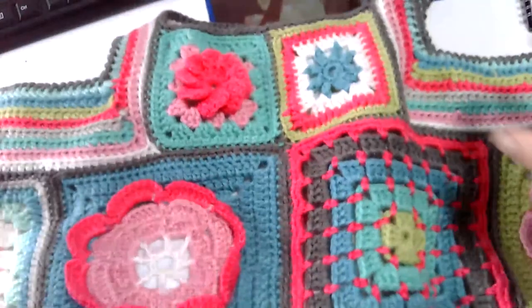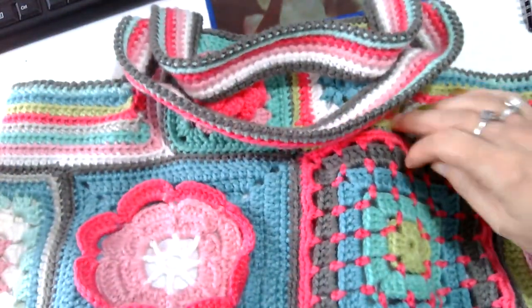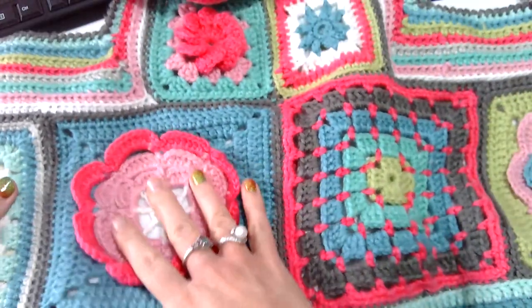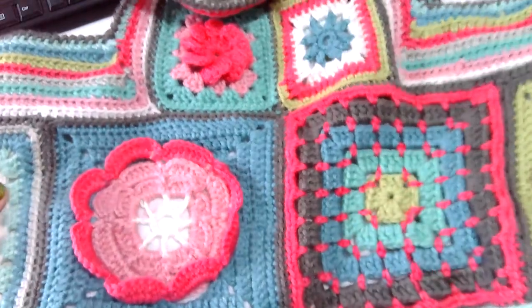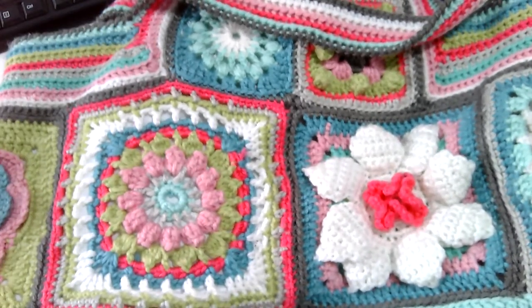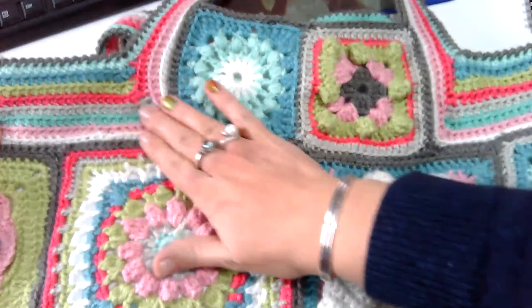Good morning, welcome to Saturday Craft. First thing I want to show you — last week I talked about Granny Square Day, which was on Monday. For Granny Square Day this year I made these granny squares, but as I was making them I was thinking I don't want them to sit in my box for the next two or three years, so I decided I would make a bag with them.